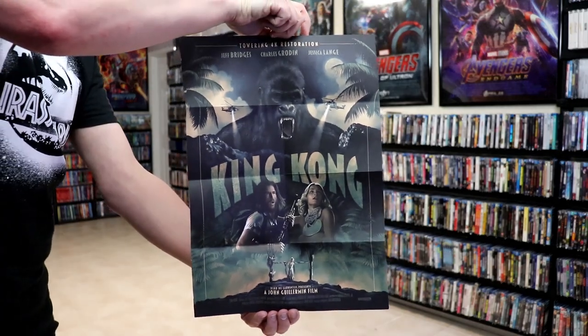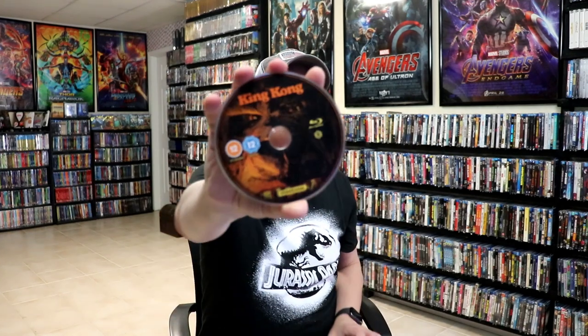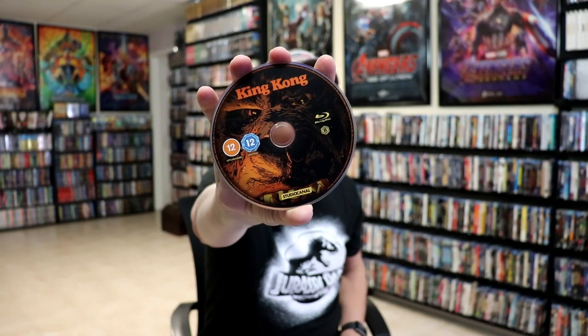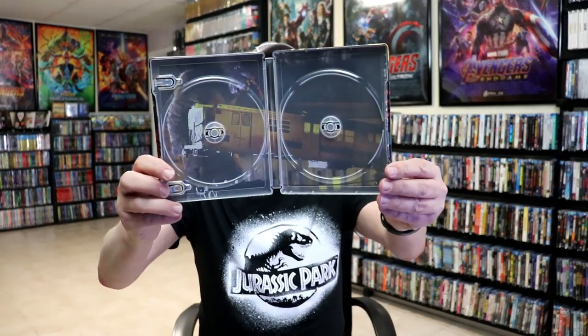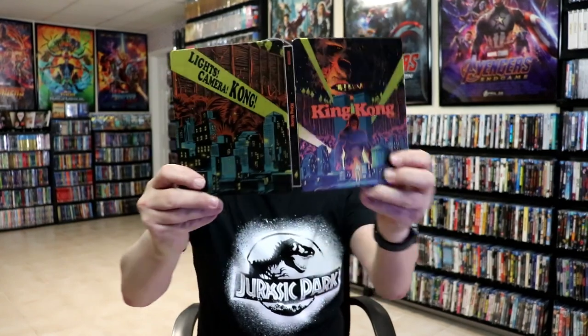On the inside, it does come with a poster, which I'll show at the end. And we have our two discs. We have our 4K disc here with some disc art. And we have our Blu-ray disc with some different disc art. And we do have some inside artwork. So overall, I think this is a beautiful looking Steelbook.